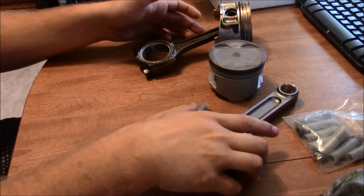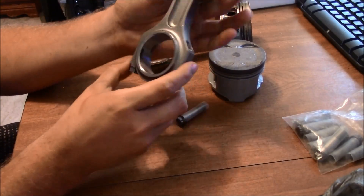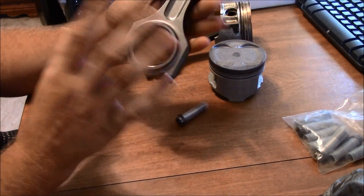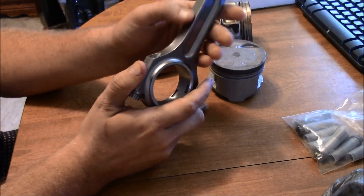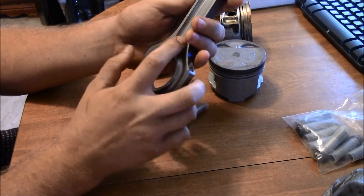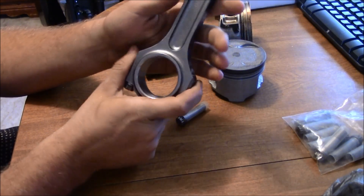If you have any questions, you can put them down in the comments below. I'll try to find the links and put them in the description. I got them off eBay — they're pretty much the cheapest reputable thing I could find that will work. These are the aftermarket rods I got online; they're technically no-name brand. If I can find the link again or at least the seller, I'll put that in the description.